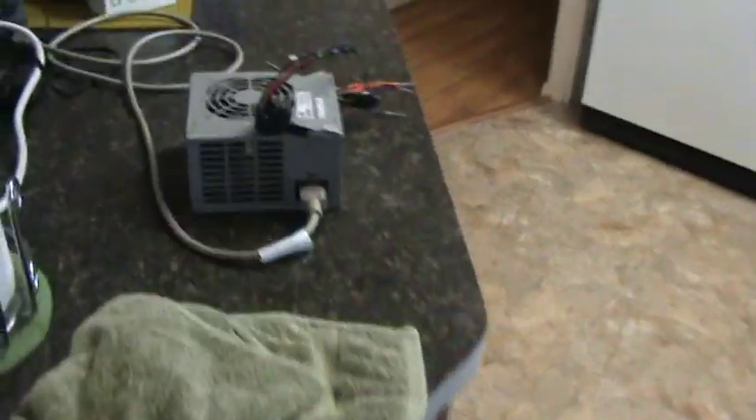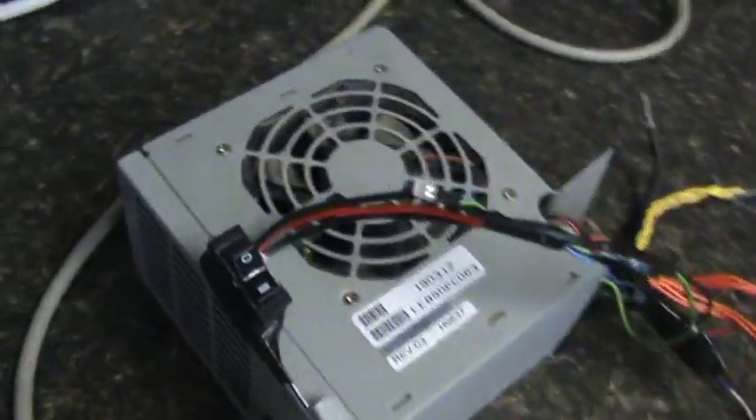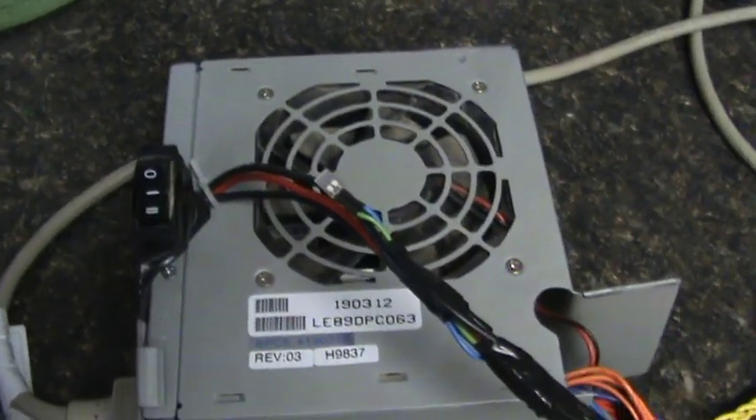This is my little worktop — desktop, office top, whatever you want to call it — area right here, and my power supply. So I've got another little HHO generator that I'm working on. Let me go show you what that is. I've got it drying right now.